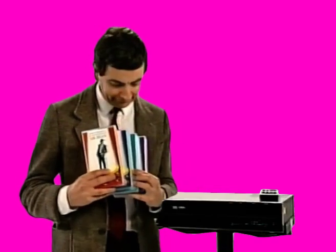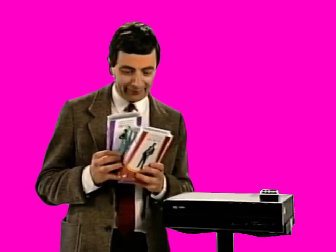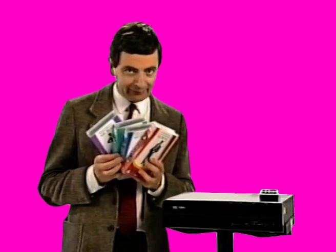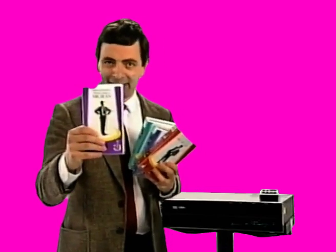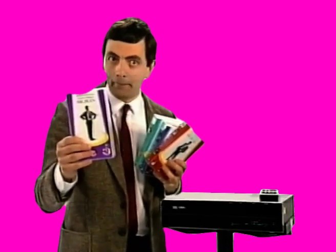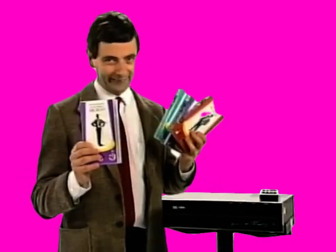Now, I happen to know that you have just bought one of these videos, and I think it's this one. Yes, the purpley, violet-y sort of potassium permanganate-coloured sort of one, isn't it? That's the one you're looking at now.